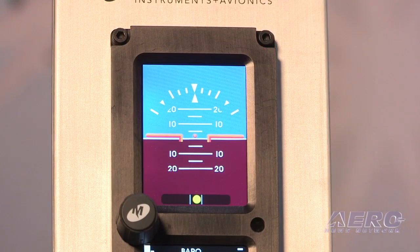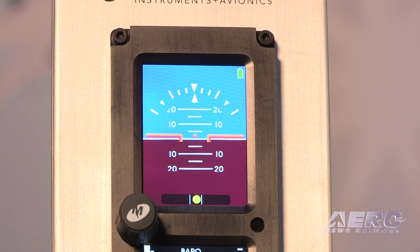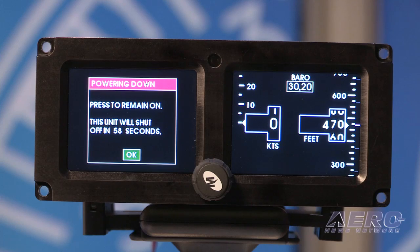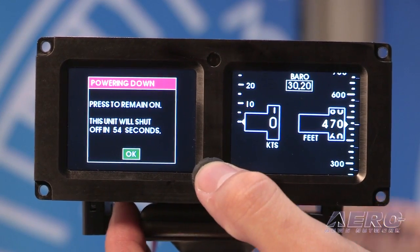What kind of standby time does the lithium battery give you? The lithium battery gives a minimum of one hour, and most of the time it's doing two hours or a little bit over that on a full charge. It's built in — an all-in-one unit.